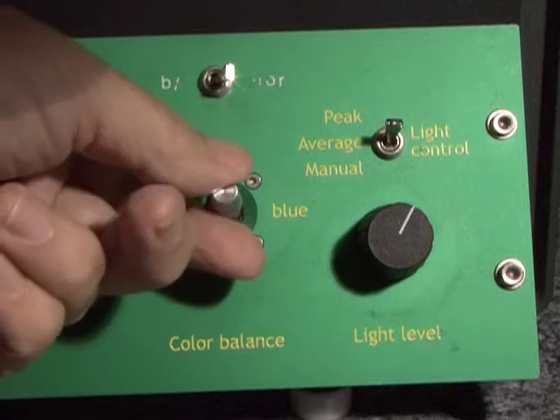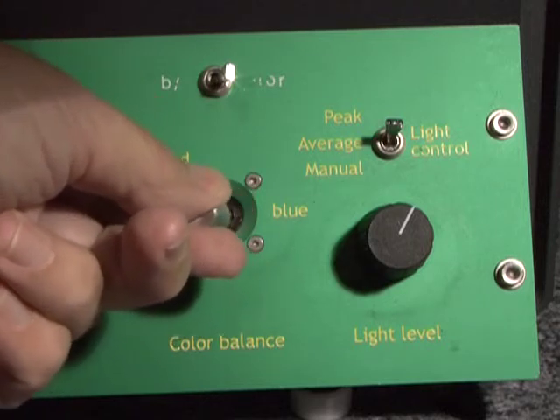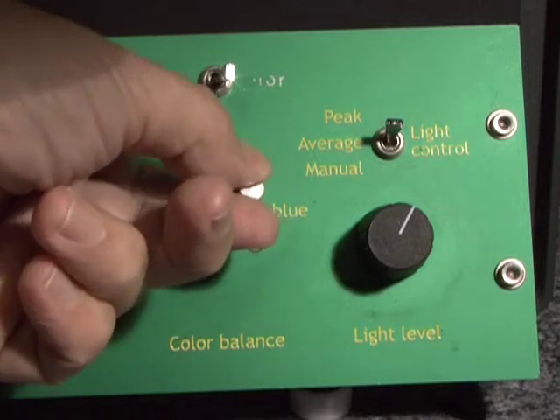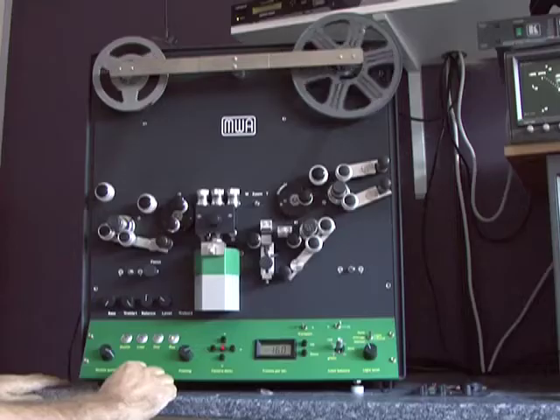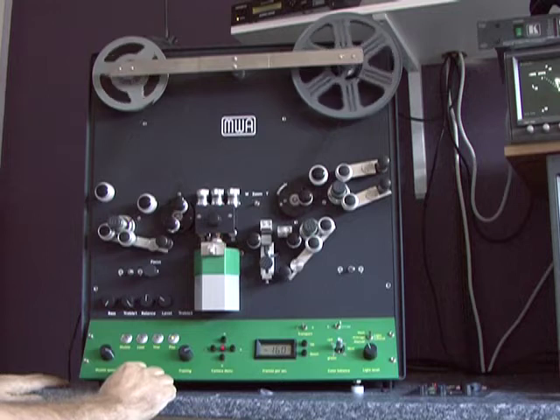The machine is fitted with primary and secondary colour correction, so it can help overcome some of the problems with older film that has turned towards red or blue. Here is an example.